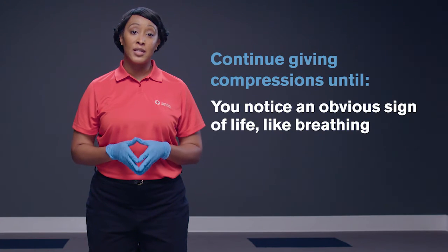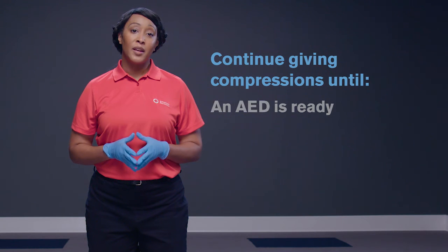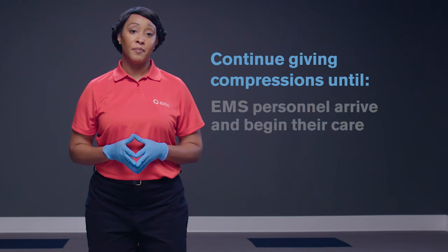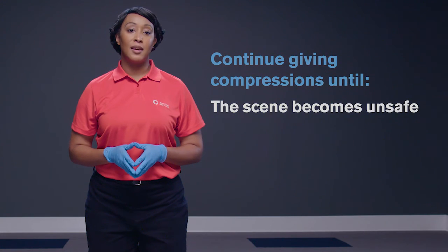Finally, keep going. Continue giving compressions until you notice an obvious sign of life like breathing, an AED is ready, a trained responder is available to take over compressions, EMS personnel arrive and begin their care of the person, or you are alone and too tired to continue, or the scene becomes unsafe.